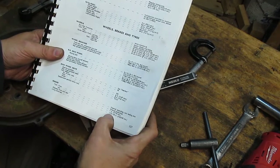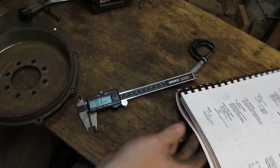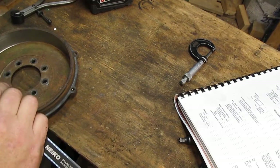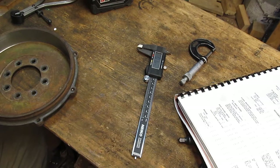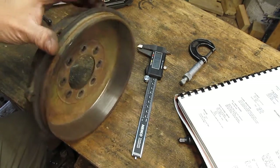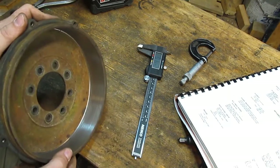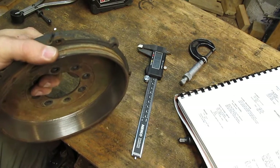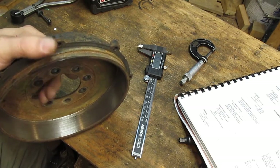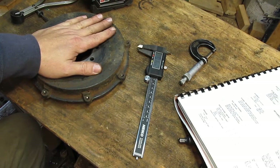The spec on these is .179 to .190, or 4.54 mm to 4.83 mm. Basically, what I get is .147, which is quite a bit under — that's .030 thousandths under, actually a little over .030 thousandths under. So they're not reusable; they'll have to be replaced. But I kind of already knew that — they were pretty suspect in the beginning, and I would not have run them with those big pit holes they had in them. We still have a little pit hole in here, which is just going to diminish your braking capacity. You could run it that way, but it's not a good idea — it's a hot spot that's going to wear your pads down real quick and your braking system just isn't going to be as efficient.